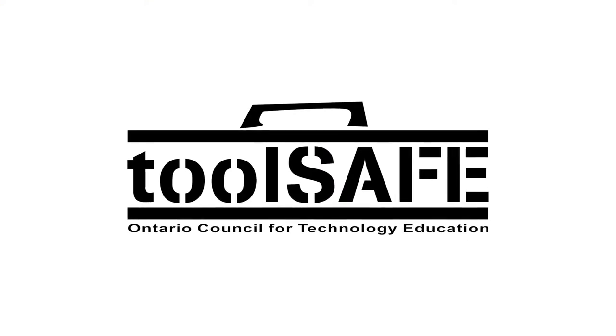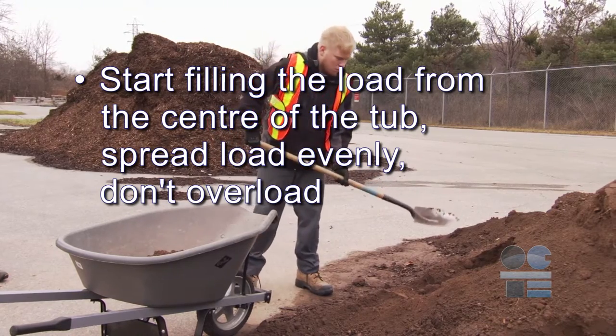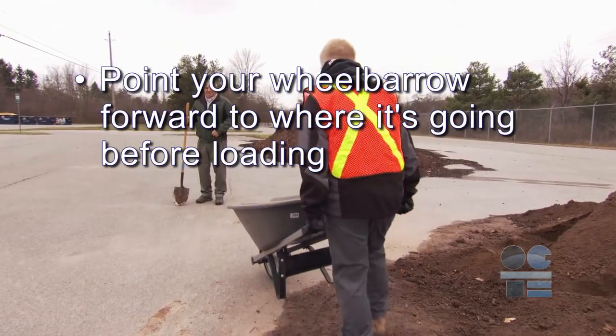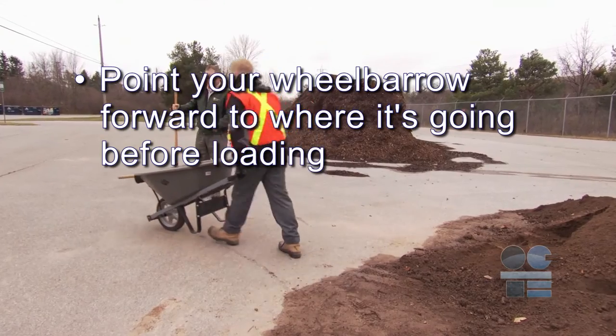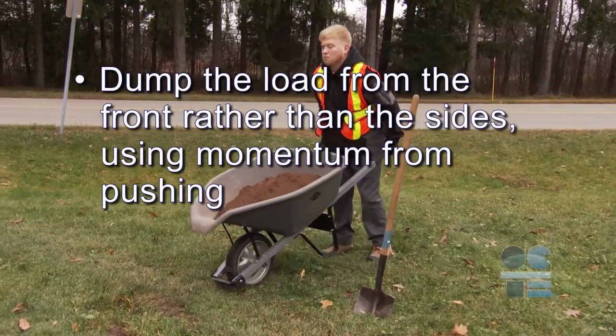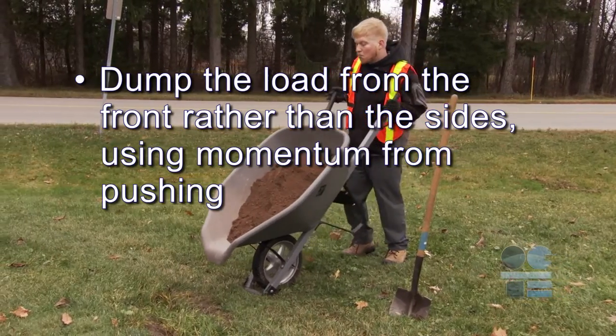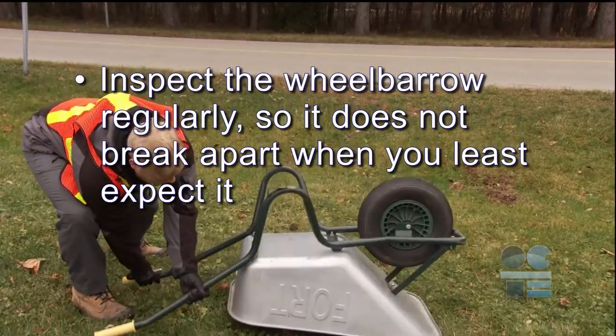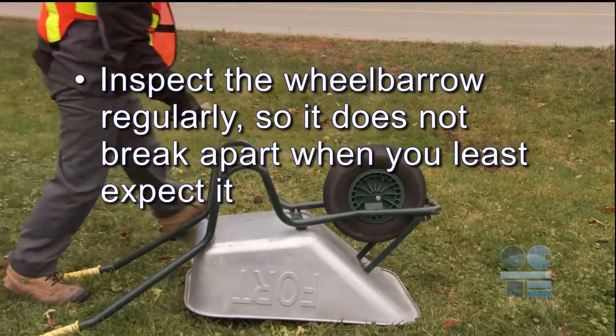Let's do our tool safe review: Start filling the load from the center of the tub. Spread the load evenly. Don't overload. Point your wheelbarrow forward to where it's going before loading. Lift with knees bent and back straight at all times. Dump the load from the front rather than the sides using momentum from pushing. Inspect the wheelbarrow regularly so it does not break apart when you least expect it. And if you're not sure about anything for safety, ask your teacher for more direction. Don't forget to be tool safe.